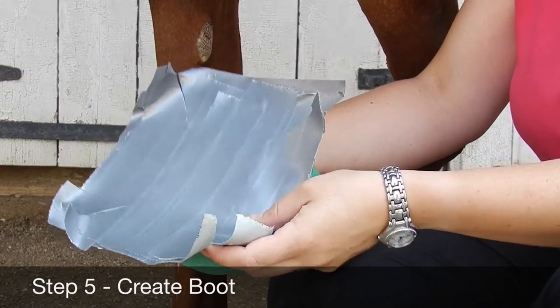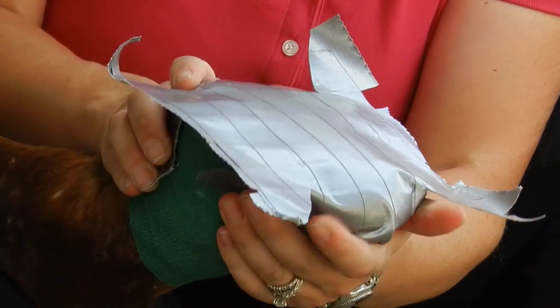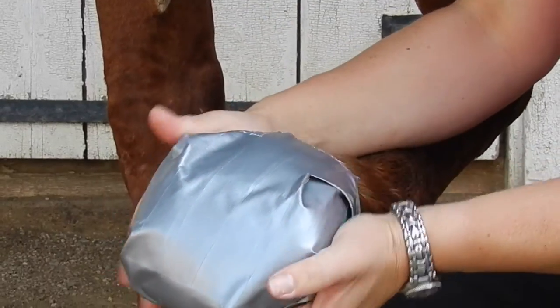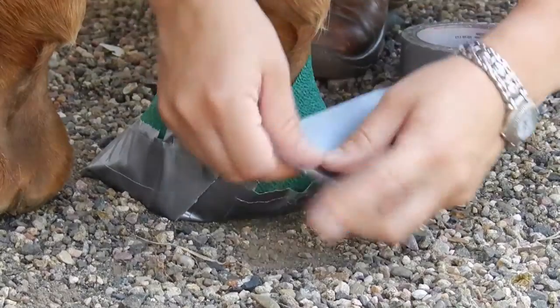Take your duct tape square and place it over the bottom of the hoof. Be sure to fold over the corners neatly, covering each side of the hoof. Place the foot on the ground and reinforce with duct tape around the top as needed.